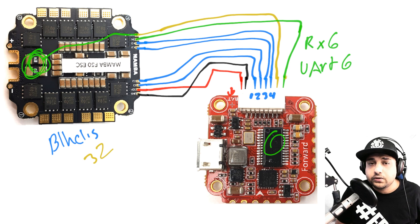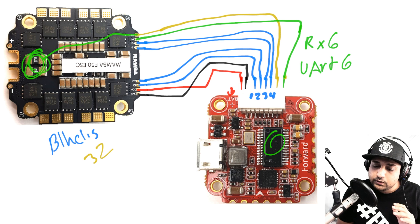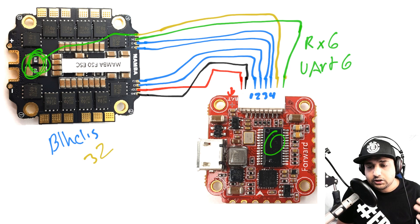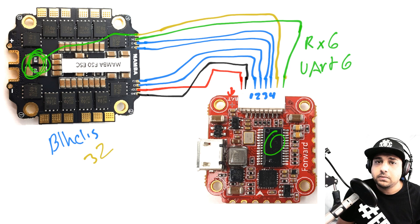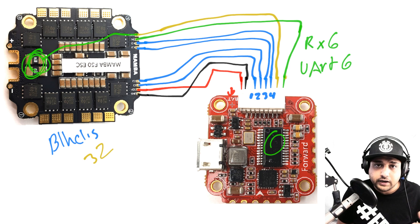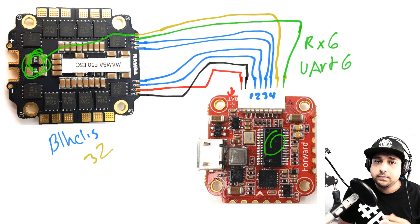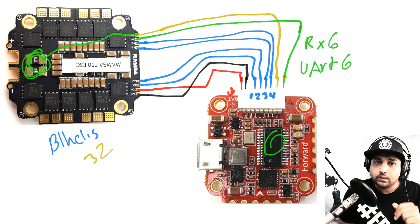Everything is linked in the description below — checking those out greatly supports the channel. I really hope you learned something today. Also come join my Patreon where I do 10+ giveaways a month and have a secret shop. You also get access to all my open hardware ESC and flight controller schematics so you can design and sell your own — that's the whole idea. Hope you enjoyed the video, see you in the next one!